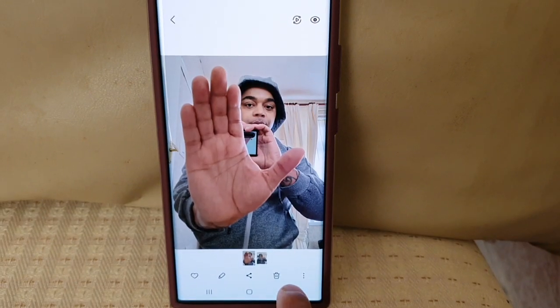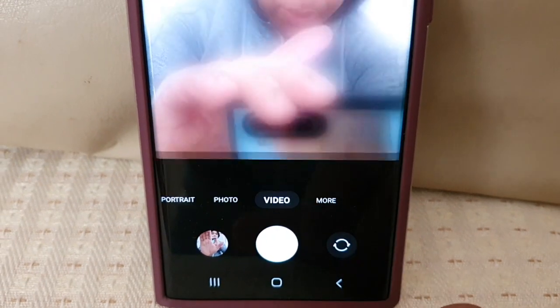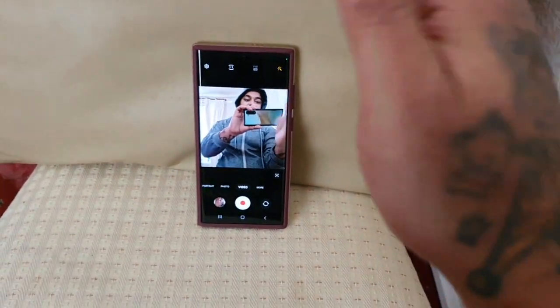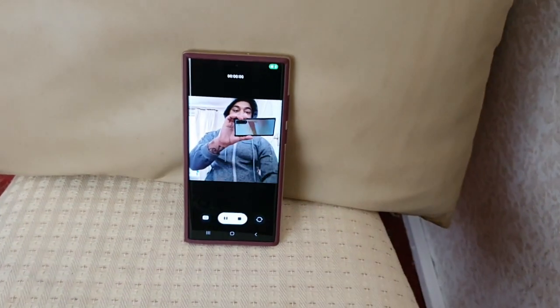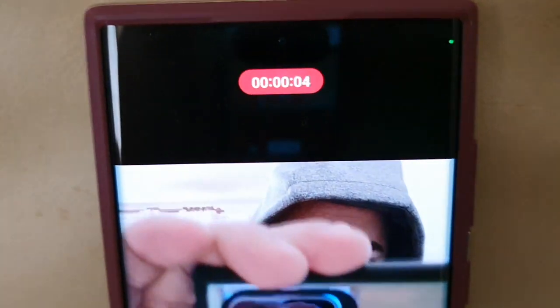There's the selfie I just taken. Okay, so let's go to video and try it with the video mode. Once again, show the palm of my hand to the camera and it should then begin to start recording the video.